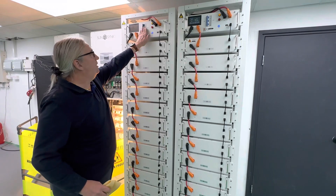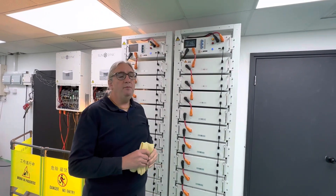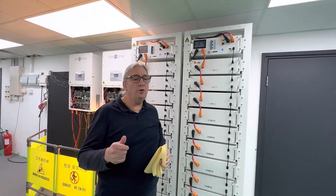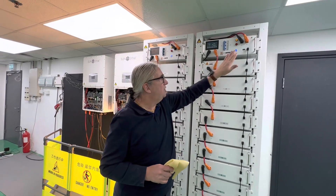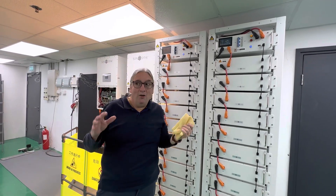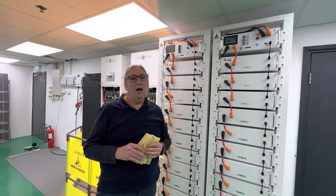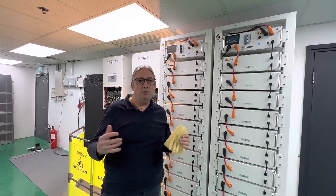Basically, the booting up procedure: we initially switch on the power here. Never switch the power off when it's on load. Switch the power on, start up — we've got the high voltage lights. I realise you guys will be using lots of different types of battery, but all I can do is describe it using our battery and then you can obviously understand where you can use it with a different battery.